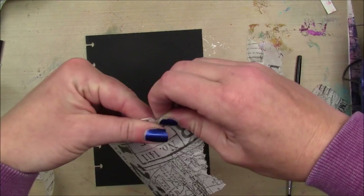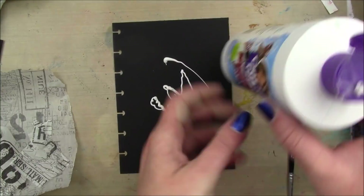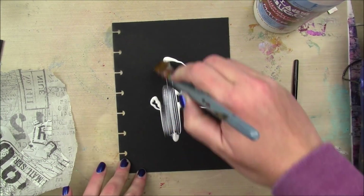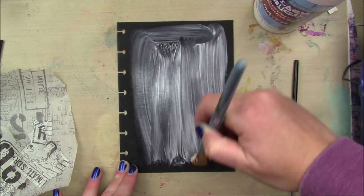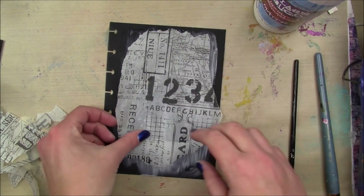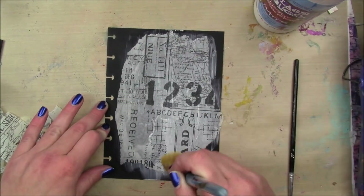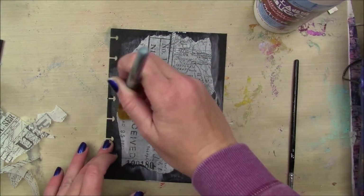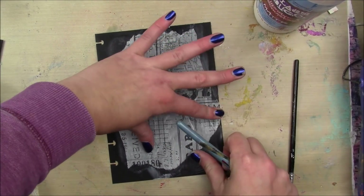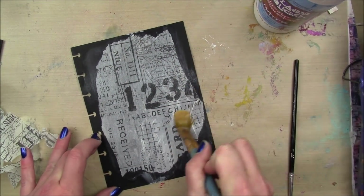My one beef with this tissue wrap is that it doesn't tear nicely. So I'm gonna apply that with some Collage Podge matte, just putting it in the middle of my page, scooting it up a little bit so it has a little bit of that texture and fits completely on the page. And I'm just gonna go over the top with a layer of Collage Podge as well.